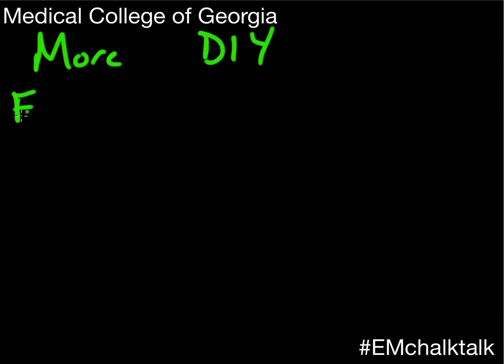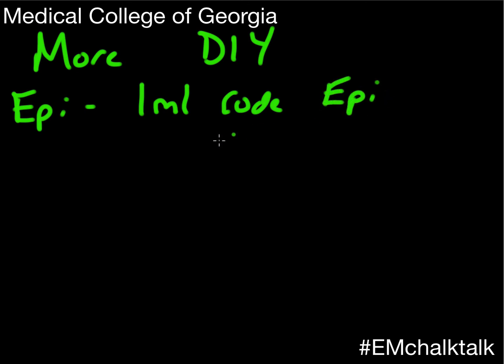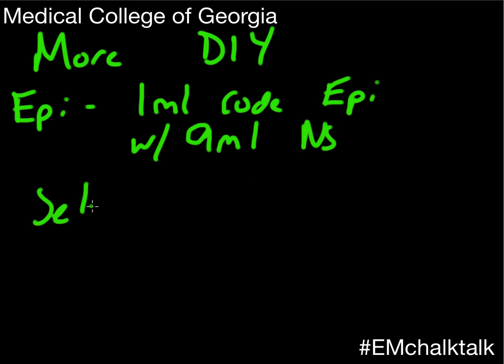Let's talk about push dose epi. How many of you have made push dose epi before? As a side note, Dr. Mellick made a great video starring me and Dan on push dose epi on YouTube — very step-by-step instructions with some great ER content. We will absolutely link to that. We were really good-looking back then. What happened? Stress of this place.